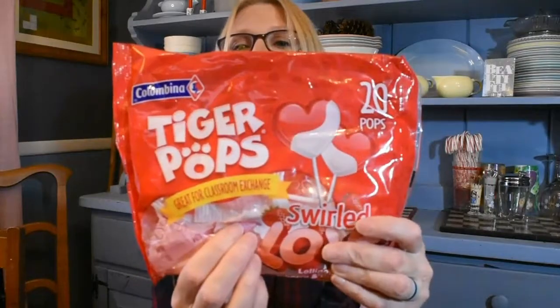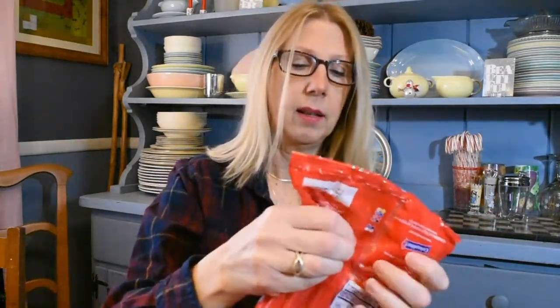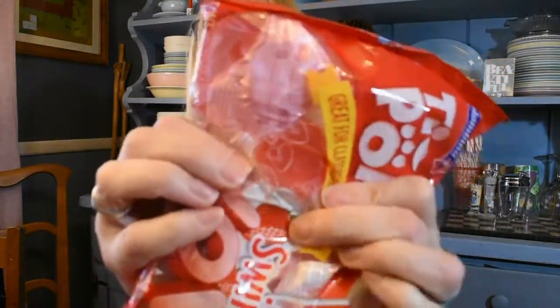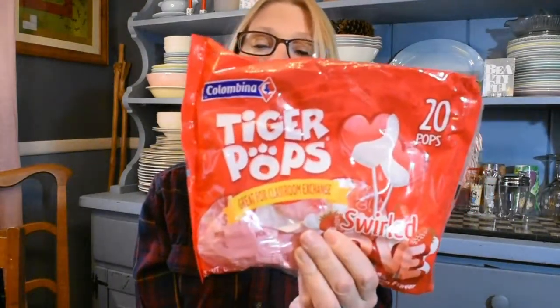Speaking of candy, I got these for my grandson because he loves Tiger Pops. At Christmas they had Tiger Pops swirls in red and green, and now the swirls are red and white. You can see that red right there — that's the lollipop. These are a nice size. My grandchildren are doing remote learning so I know there won't be in-classroom treats, but if you have kids or grandkids, you get 20 of these pops in a bag for a dollar — that is a really good deal.